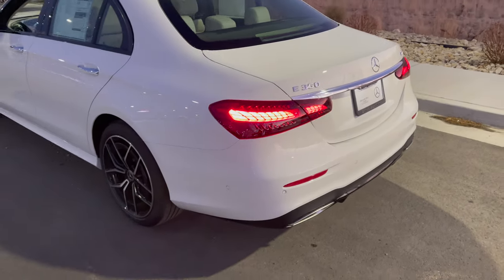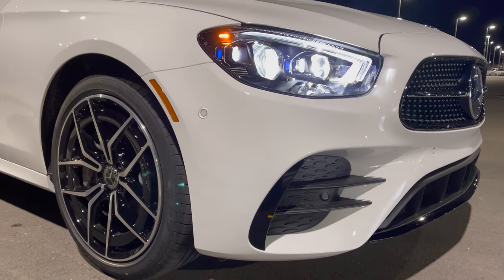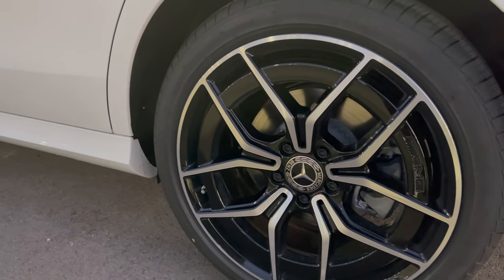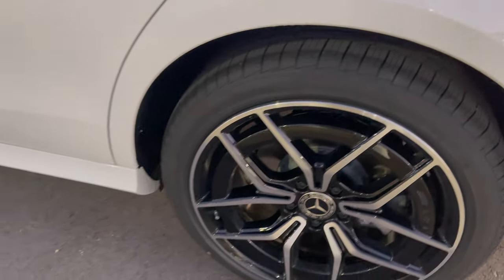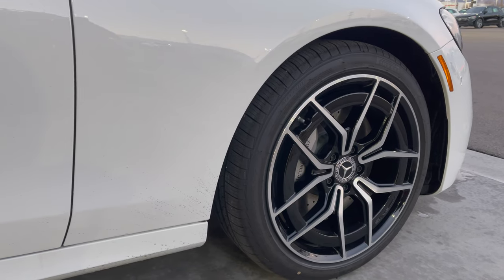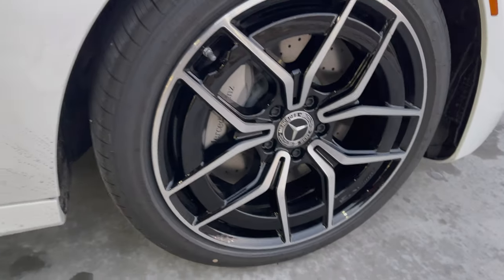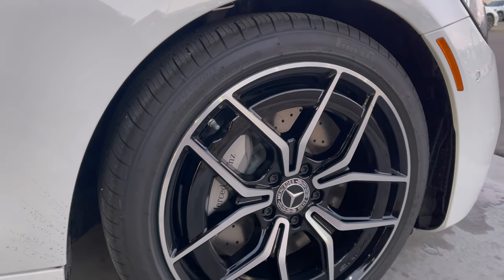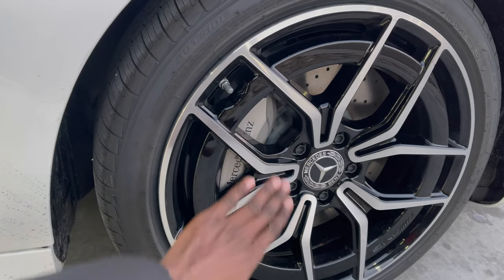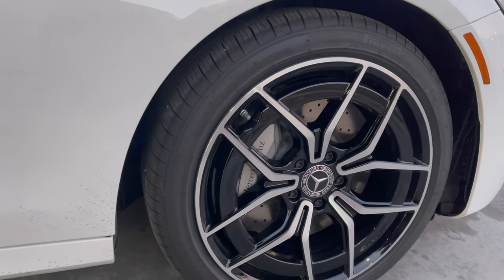From the side perspective you have these newly designed rims — these are AMG performance rims with a cap around the center. The rear tires are 255/40 R19 on 19-inch rims. The front tire size is also 255/40 R19. You have silver brake calipers, AMG high-performance rims, and Pirelli all-season tires.